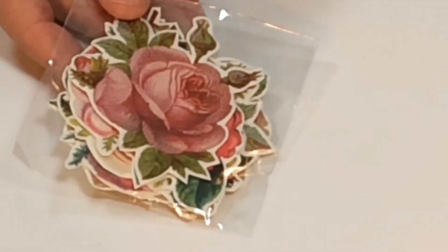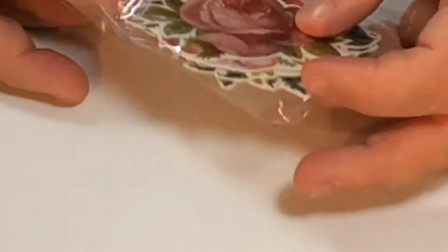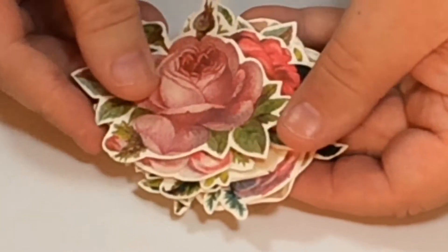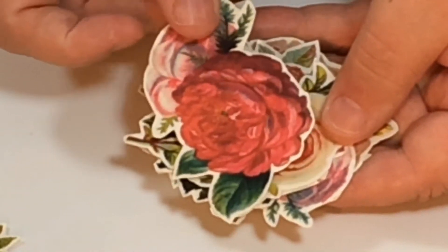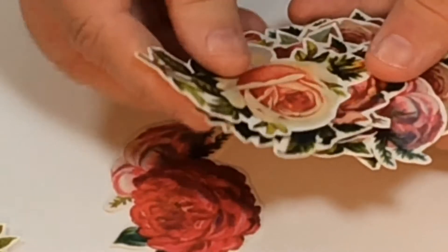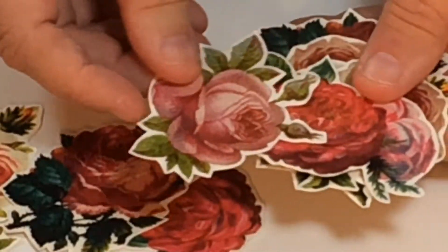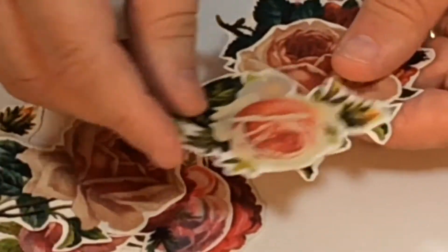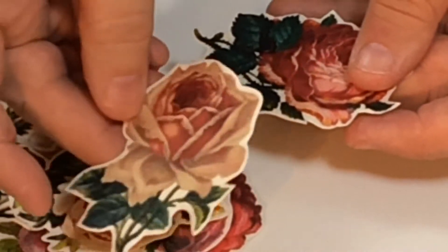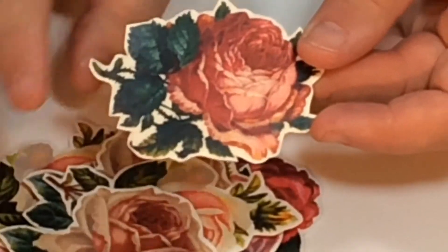Then you're also getting these vintage-style cutouts. I'll open this packet so you can really see what you're going to get. They're gorgeous — look at that! All these different flowers: you get that rose, that lovely peony, and this lovely creamy white rose. You've got 10 different die cuts in total and they're really thick.